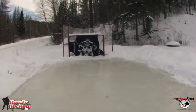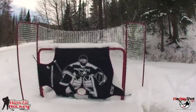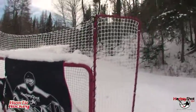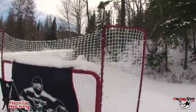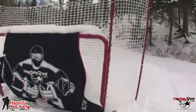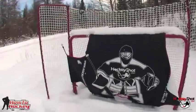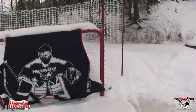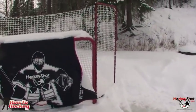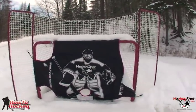Also you need a net, especially if you're working on accuracy. I've got the easy goal here. I really like it — it's got a backstop so I'm not losing pucks into the snowy abyss behind the net. I also have a shooting target, and having a target is a really good idea. You don't need to buy one — you can hang a water bottle or some soup cans from your net, or even get an old tire for the five hole. I do recommend targets whether they're free or you buy them.